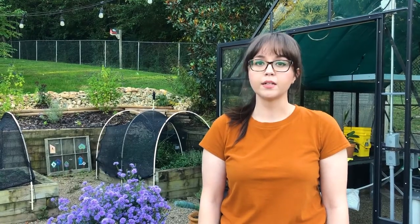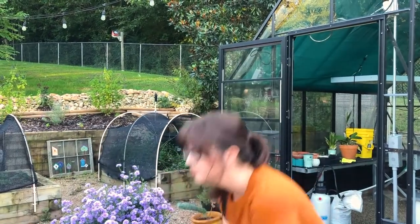Hi everyone! My name is Sarah Johnson and I'm a librarian at Hodges Library and I manage the feed library. Today we're going to talk about the basics of feed planting like you would in a regular garden, but today we're going to use pots.